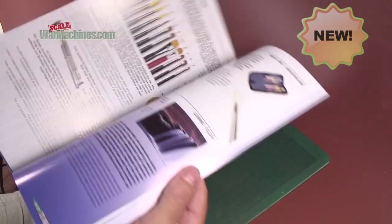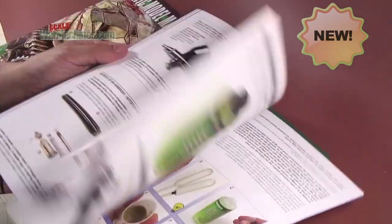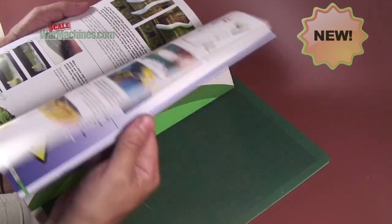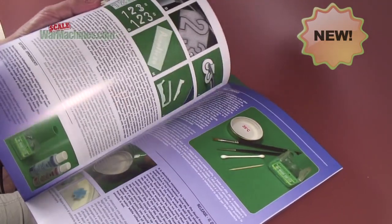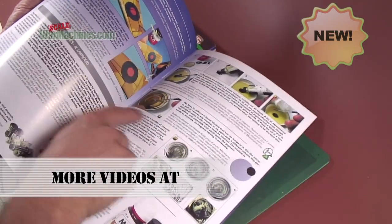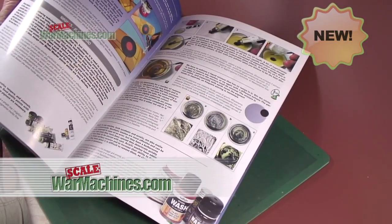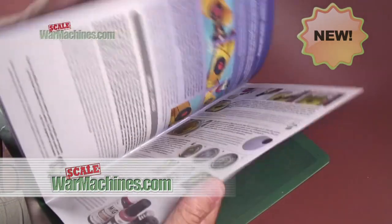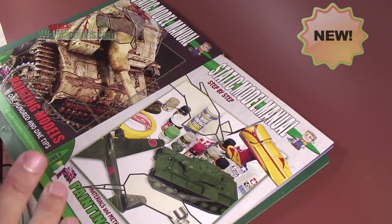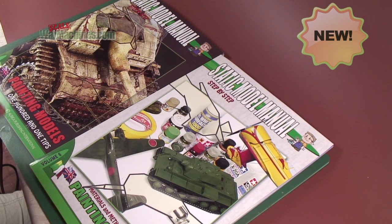We're not going to give away everything that's in the book, but there's plenty on airbrushes, painting techniques, using decals, and items on washes and the different types of washes available. It really is an excellent guide for model makers, particularly useful for beginners or people returning to the hobby.